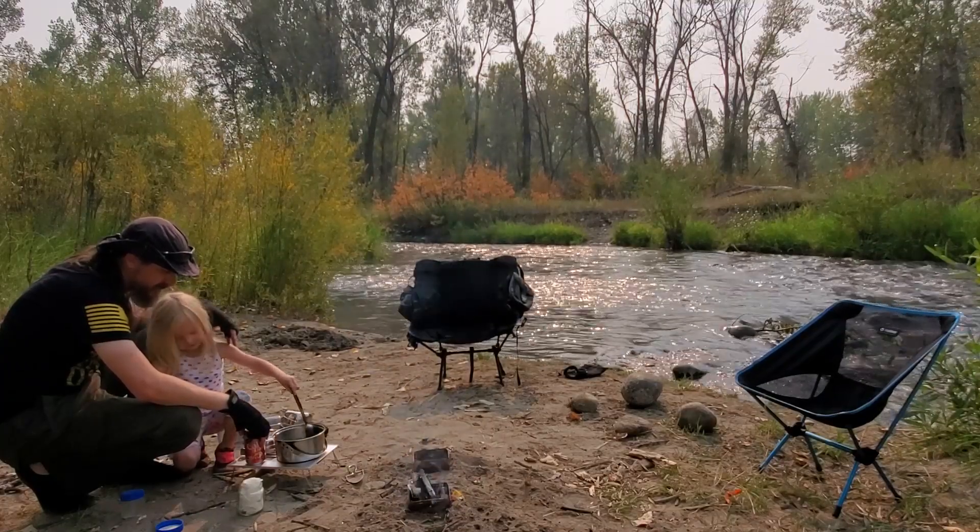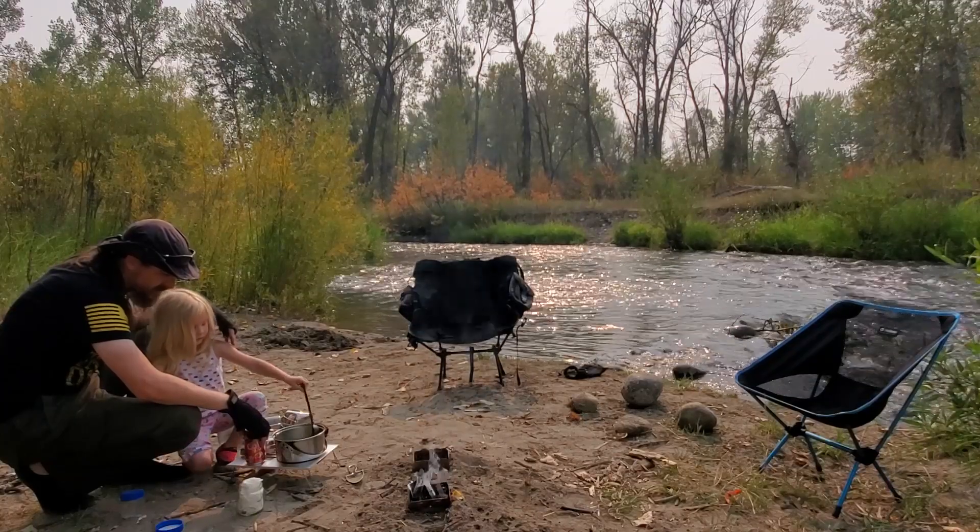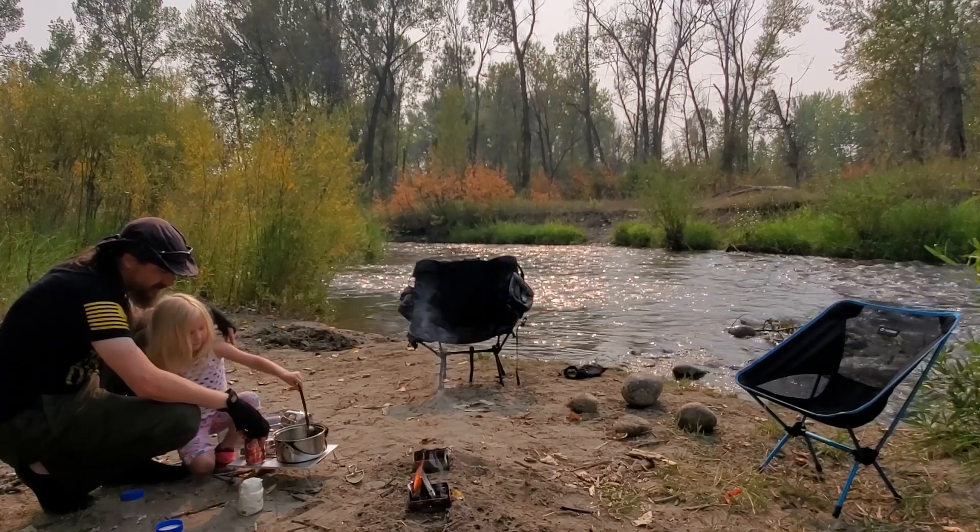It's going to be yummy, isn't it? Careful, careful — it's splashing everywhere. Do you think it's time to stop stirring? I think it's done stirring. Yep, you did a good job stirring.